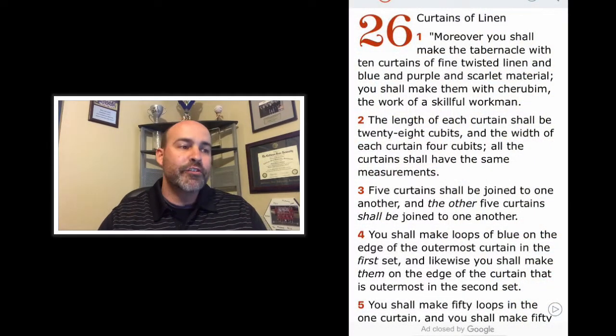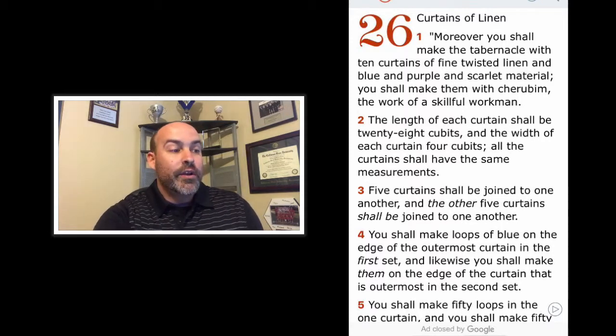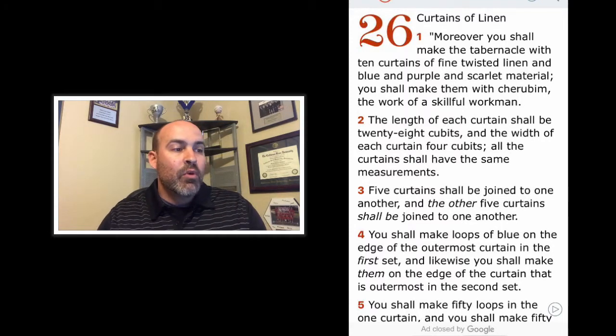Okay, so continuing on with the measurements and design for the tabernacle from yesterday. We learn here that God is a God of great detail and organization. In my opinion, what we're reading and what we're going to see in some of the pictures is just a taste of what we'll get in heaven, which is really neat. So very fascinating — here we go.